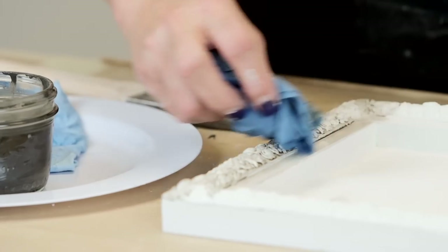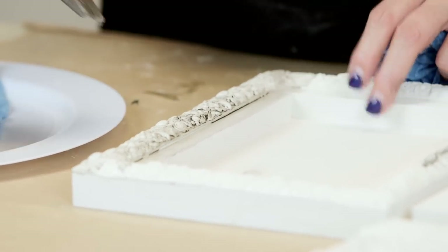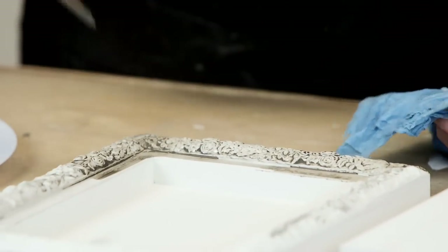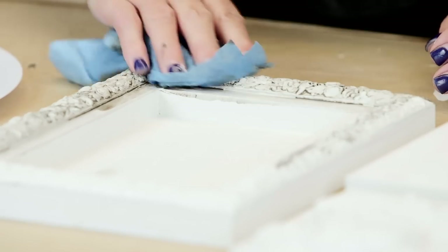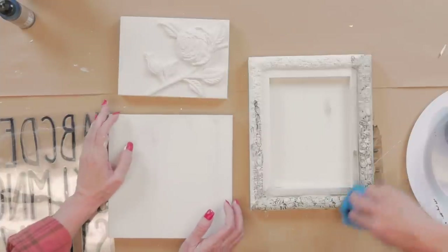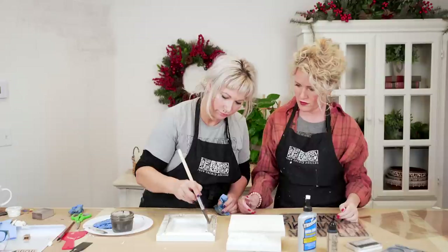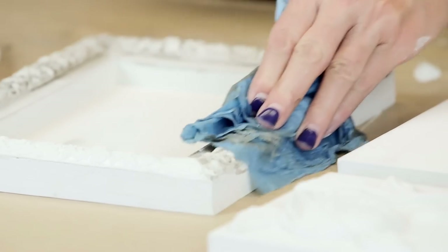I'm going to go on really loose and generous and then with a damp shop towel gently remove. This is my favorite — just take a moment to appreciate this detail, it is gorgeous. Make sure you check out our blog post with this because we have written instructions and links to all the different things like shop towels and wood glue so you don't have to hunt around.